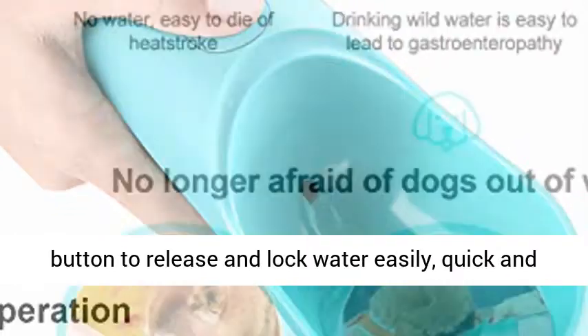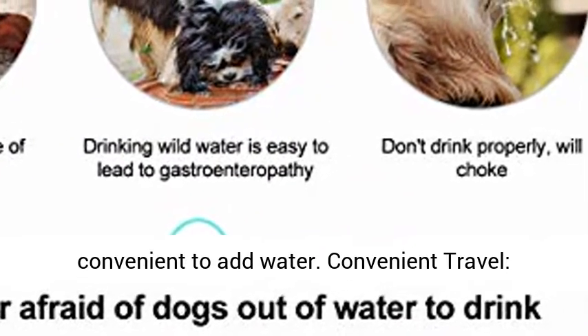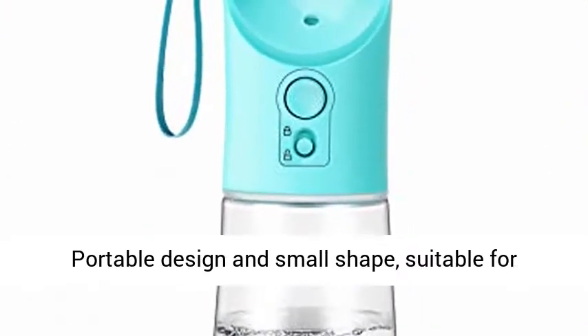One-handed operation — one button to release and lock water easily, quick and convenient to add water. Convenient travel with portable design and small shape, suitable for various outing scenes.